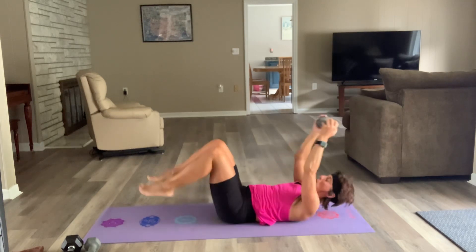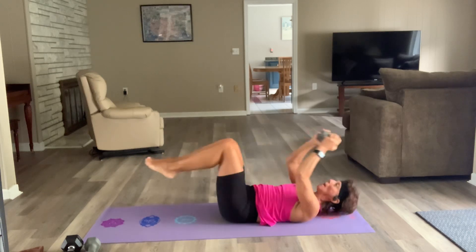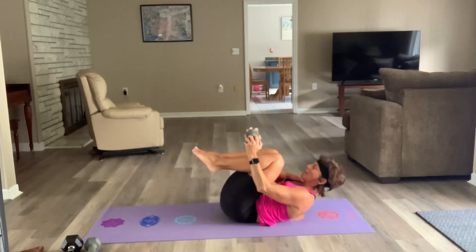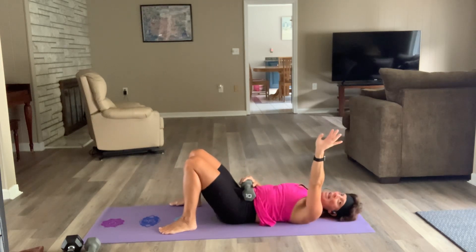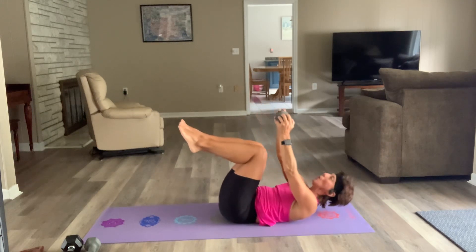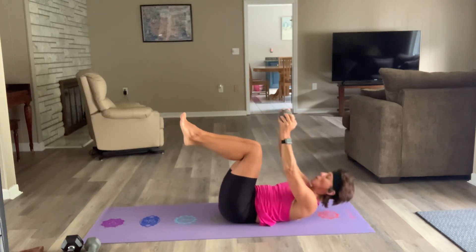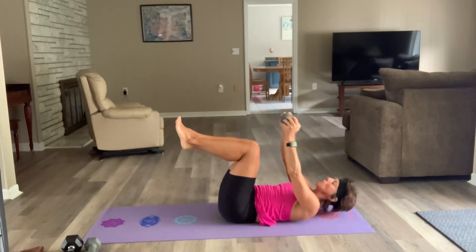Double crunch, hollow hold — let's go. Is your core on fire yet? Good — I didn't want to be the only one. Three, two — okay, breathe. Last little bit — less than 90 seconds worth of work. Tabletop crunch — let's go. One, two — breathe.